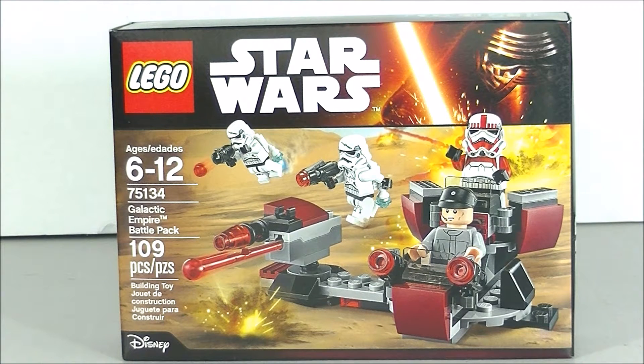Hello, welcome back to Big Hunter Channel, my name is Hunter, and today we're going to be taking a look at Star Wars set number 75134, Galactic Empire Battle Pack, and of course this is from the video game Battlefront.